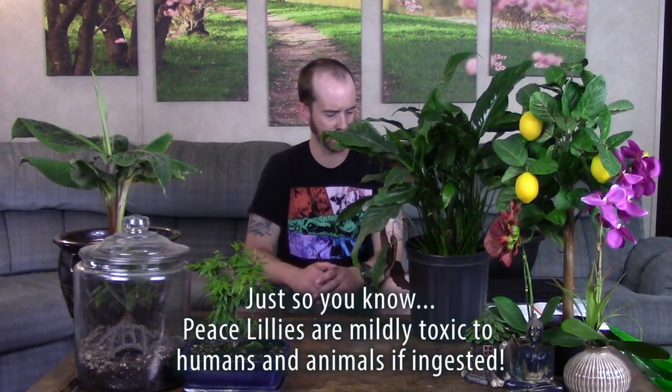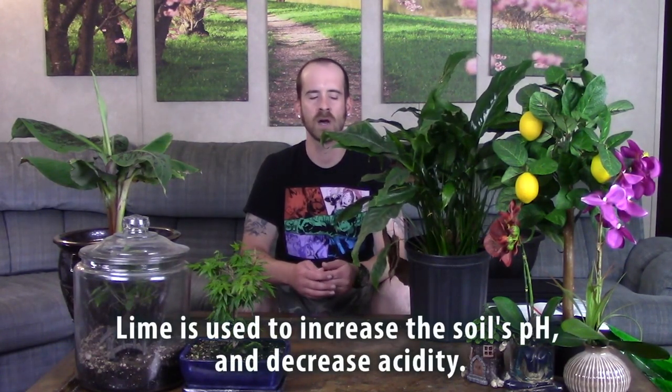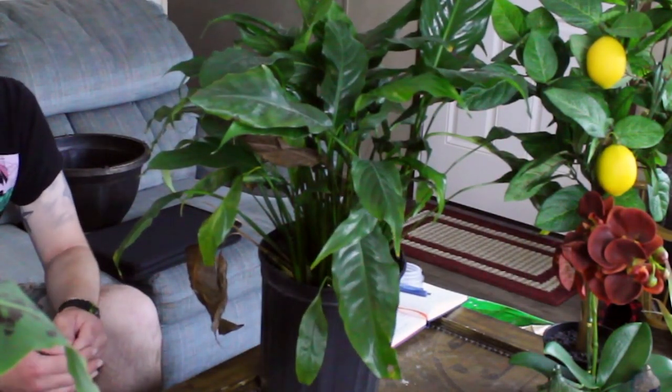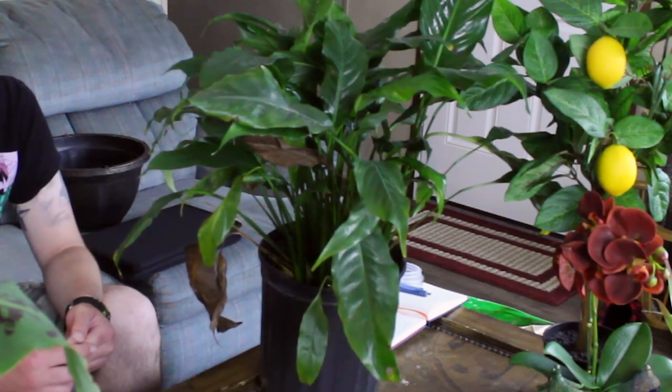The soil pH should be around 5.8 to 6.5, which is a little on the acidic side. You can add some dolomite lime and sphagnum moss, which works really well to increase the acidity. When the plant flowers, pollen on the leaves will look like drywall dust — just wipe the leaves with a solution of four parts warm water to one part lemon juice. If your plant is having problems, check the acidity of the substrate, because if the pH isn't right, the plant won't absorb the nutrients it needs.